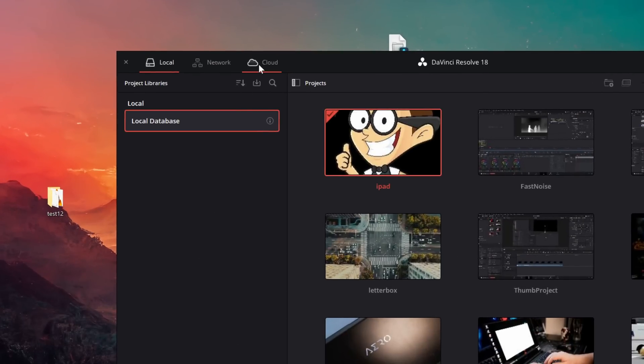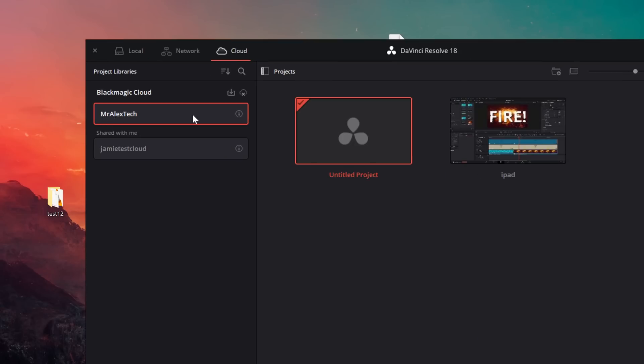For about five pounds or five dollars a month, you can host your DaVinci Resolve database in the cloud. That means all your project files — not the media, just the project files — are in the cloud. So you start working at home on your main rig, need to run out, grab your iPad, and continue editing where you left off. You just need to make sure the media files or proxies are on both machines, or use a small external SSD.